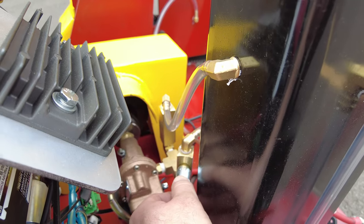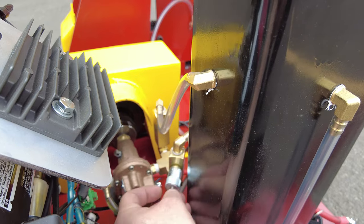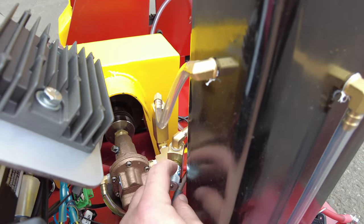You're going to have to set this based on your ambient conditions and what type of oil you use in order to dial this in appropriately. There is a set screw here.